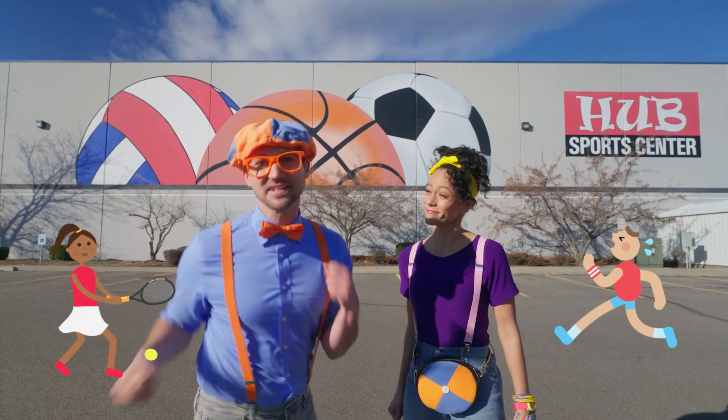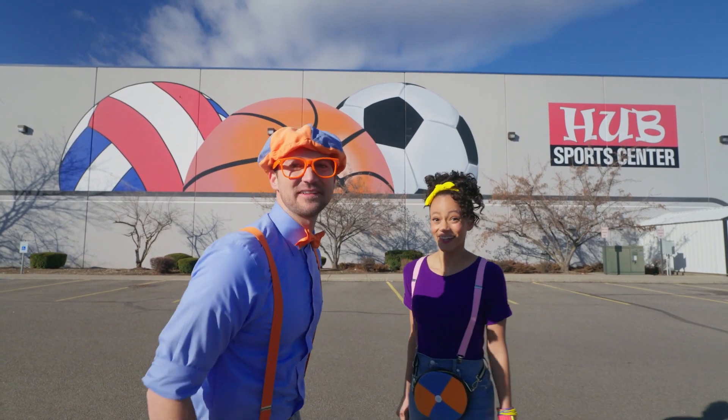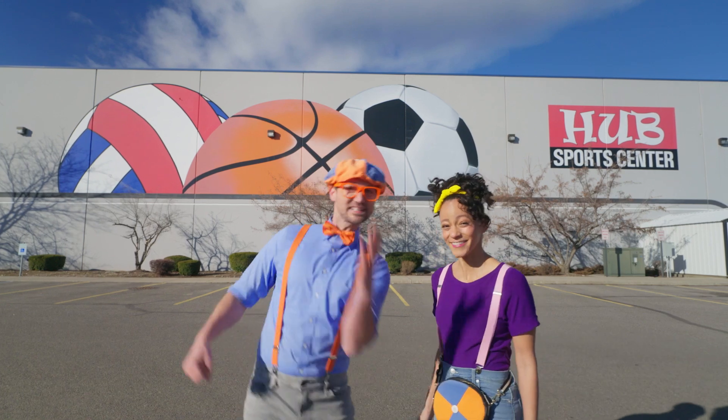Moving your body and exercising is really important! It keeps you nice and healthy. Are you ready to have some fun? Let's go!